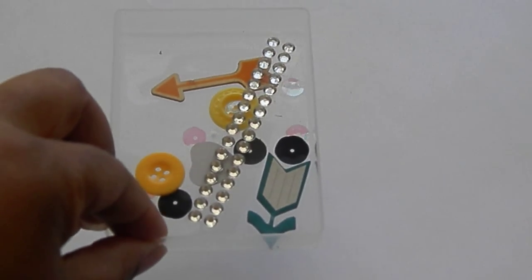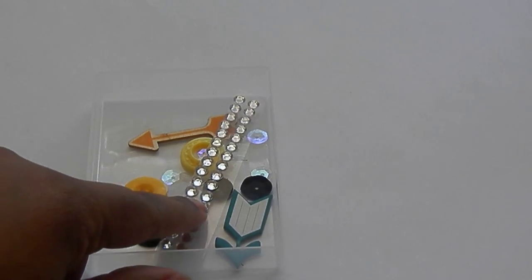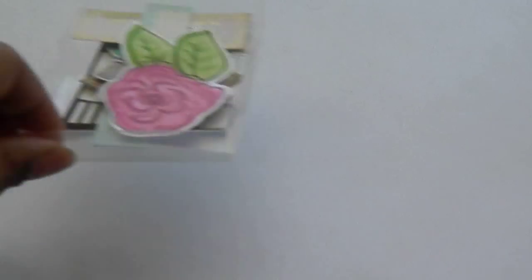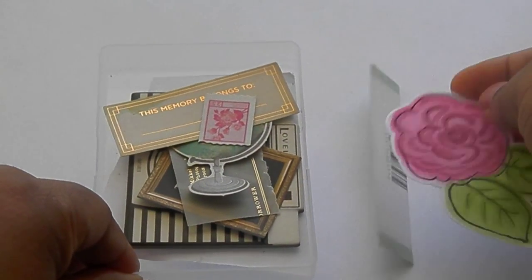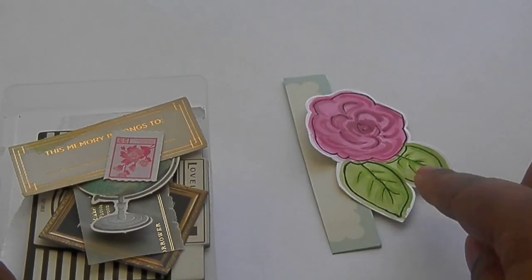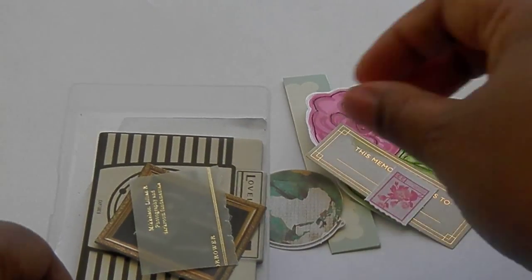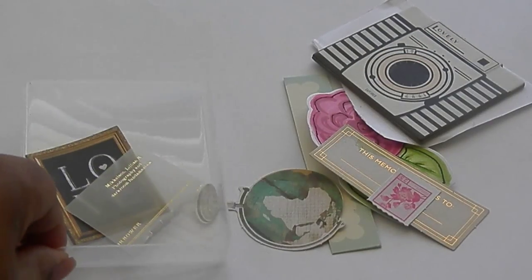You are going to want some hardware. I have chosen some wood veneer pieces, some buttons, some bling, and sequins. Some die cuts of your choice — just pull out all the ones that you think you might like to use. I have some recycled packaging, a handmade watercolored flower, some globes, a big chipboard piece which might be my focal point, and some other little doodads.